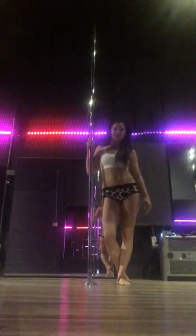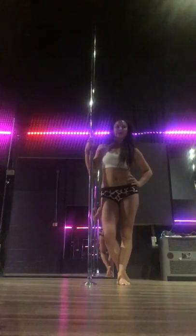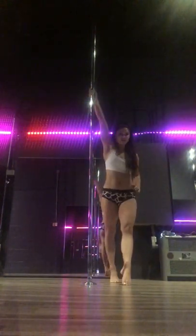Hi everyone, it's Elizabeth from Youth Fitness. Today I'm going to show you how to do a ballerina on the spin pole. So this is what it looks like from the floor.